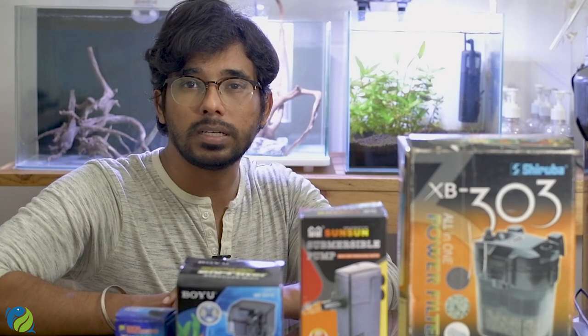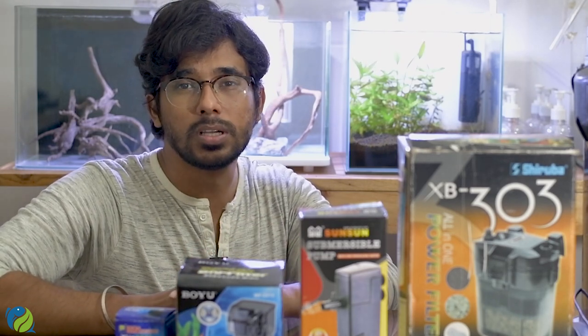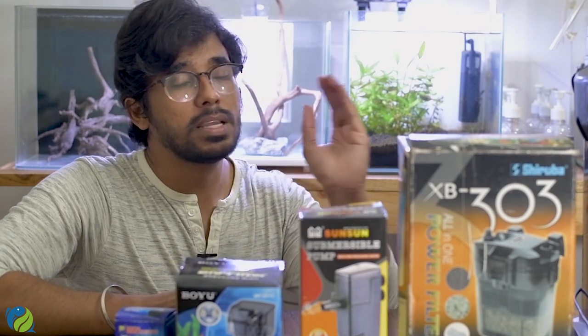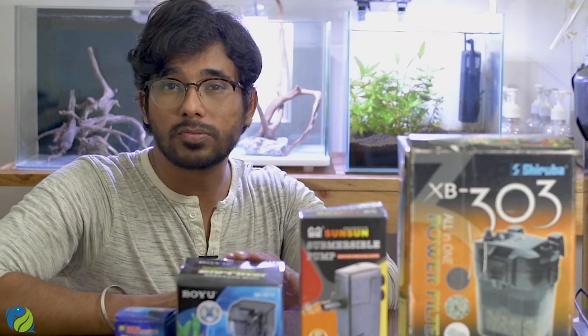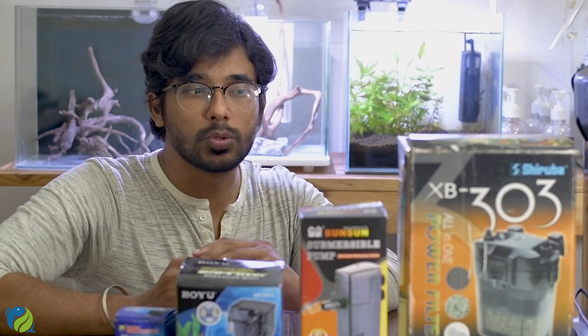For external filters, there are canister filters, hang-on-back filters, sump systems, and top filters.